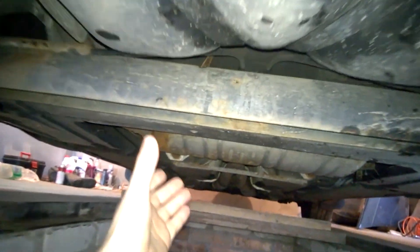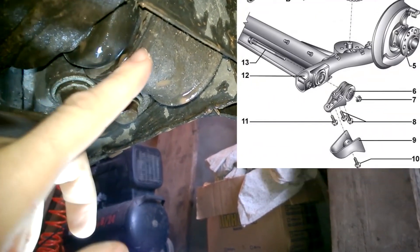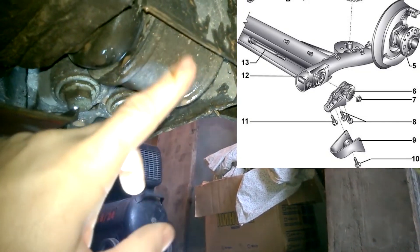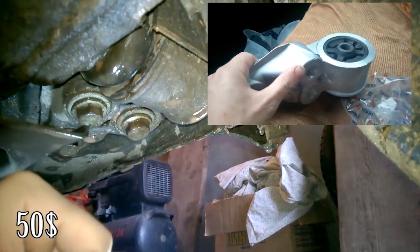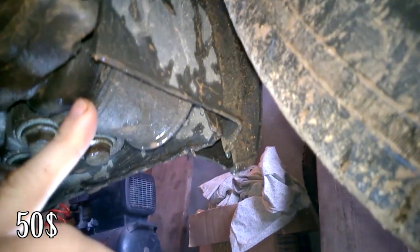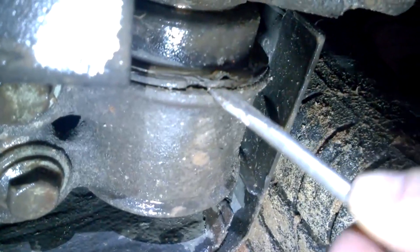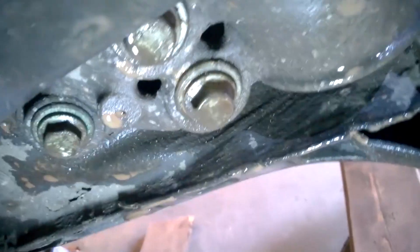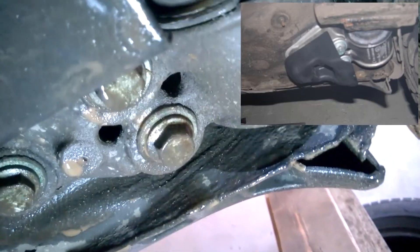Now let's look at the rear suspension of my car. Since mine is a front-wheel drive car, there's a beam at the back that attaches to the body through support brackets. These support brackets are aluminum and consist of a single bushing. I've already had to replace these support brackets, each of which costs $50. However, I wanted to save money and installed a Chinese control arm for $30. As you can see, they're starting to wear out and I think I'll have to replace them again soon. In a front-wheel drive car there are no other control arms at the rear. You can also buy special covers for these support brackets to prevent water and dirt from getting on them.